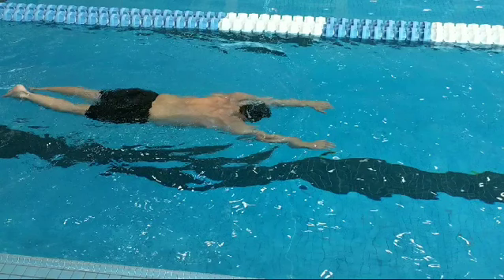In breaststroke we had breathe, kick, glide. In butterfly we have breathe, pull, glide, and that's what this is doing here.